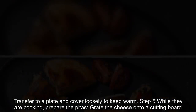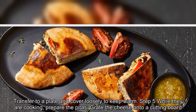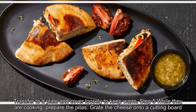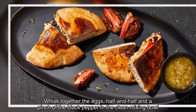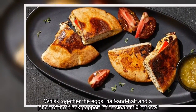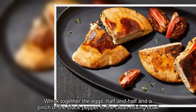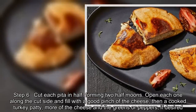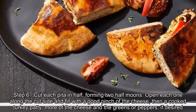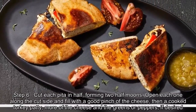Step five: While they are cooking, prepare the pitas — grate the cheese onto a cutting board. Whisk together the eggs, half-and-half, and a pinch of black pepper in the clean mixing bowl. Step six: Cut each pita in half, forming two half-moons. Open each one along the cut side and fill with a good pinch of the cheese, then a cooked turkey patty, more of the cheese, and the greens or peppers if desired.